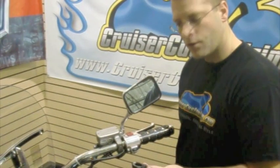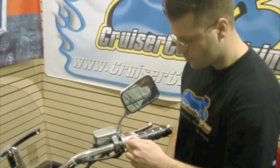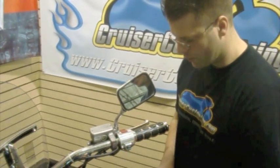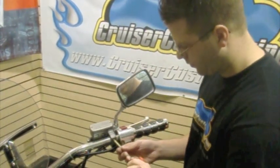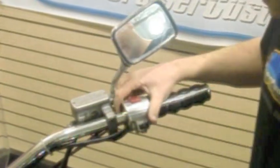Today we're going to be installing this Universal VistaCruz cruise control. The first step of the VistaCruz installation is to put this clamp in between the switchbox housing and your reservoir. We're going to have to loosen the reservoir bolts a little bit, slide the reservoir over, and attach the clamp around the bar.